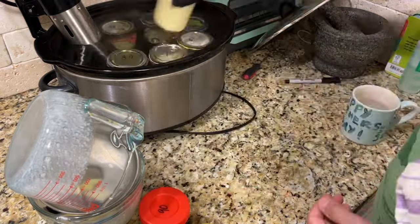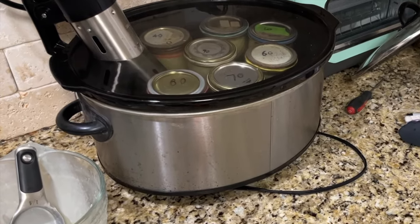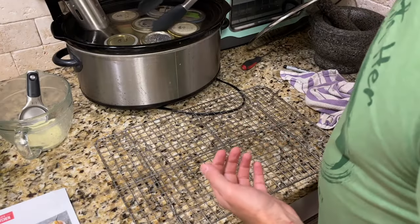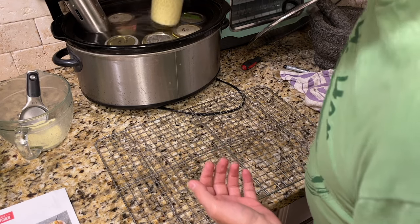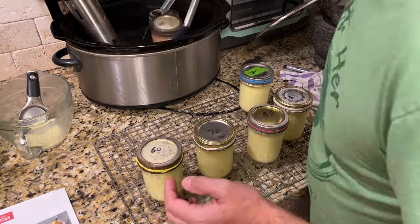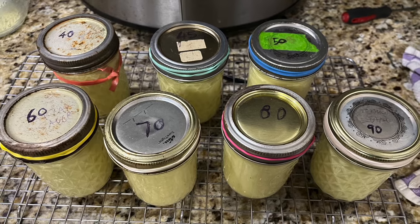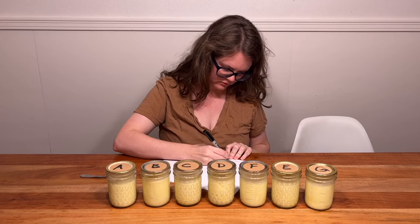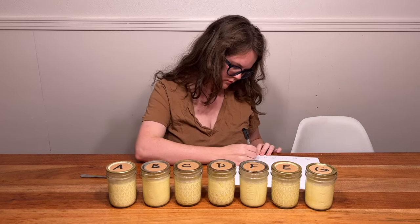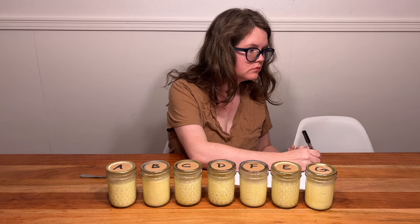All of these got labeled and color-coded just in case the marker came off. They went in with my sous vide circulator for 75 minutes — this is America's Test Kitchen's recipe for sous vide custard. After 75 minutes, they come out and cool on the rack for an hour, then go into the fridge overnight for Anna and I to try the next day. The scoring: do you like it, and on a scale from zero to 100, where would you place the vanilla flavor?